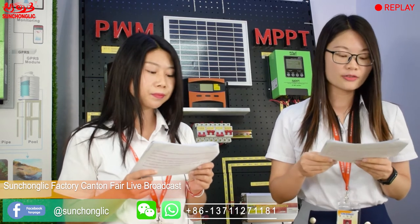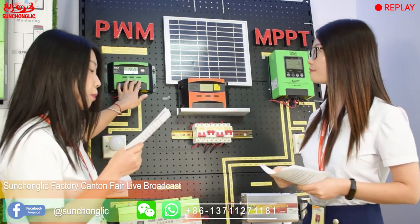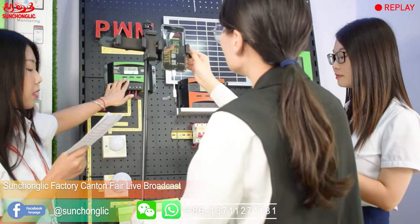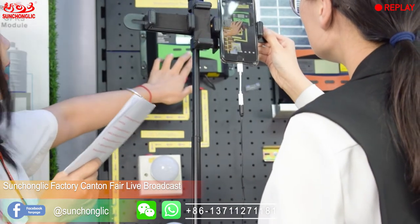If you want to build a solar system, just send us the rated power of each appliance and the hours of usage, and we can calculate how many watts and controllers you need. Here are some of the features shown on the menu buttons. From the surface, there are three black buttons. Let's look at the first one — when you press it shortly, you can see the start setting on the display.